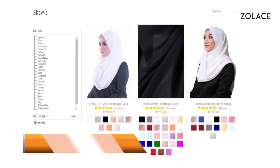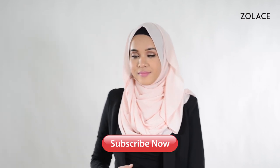If you're a working woman, be sure to check out Zolace.com for your corporate needs. You'll never look the same again. Thanks for watching — be sure to subscribe and comment, and we'll see you next week for another edition of Hijab Friday.